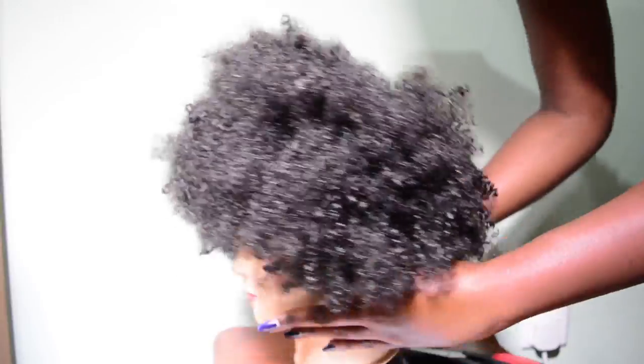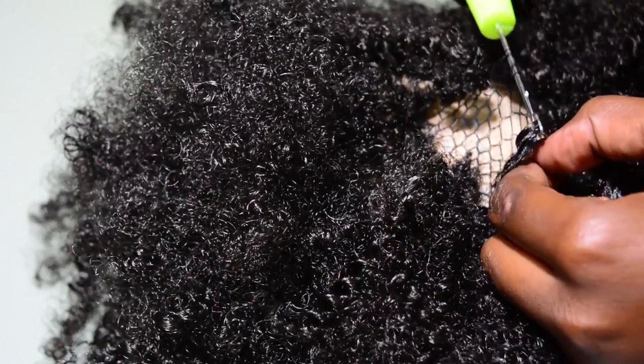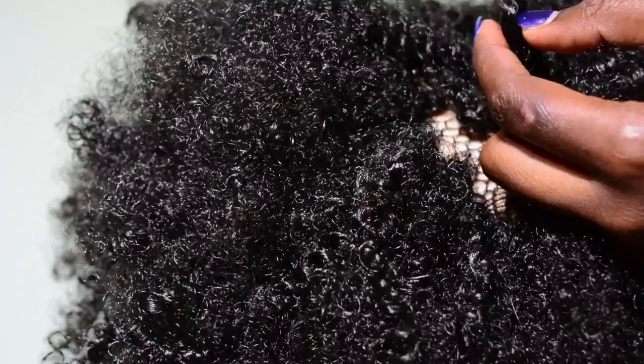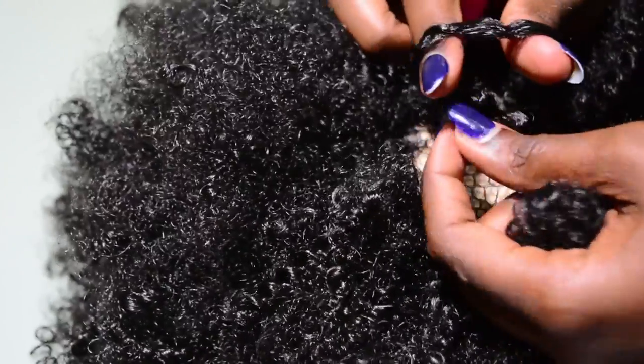Just to go over the method again: insert the needle, place the hair on the hook, then close the hook, pull the crochet needle out, then insert the two strands of hair in between the loop that you have created.